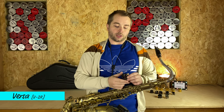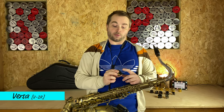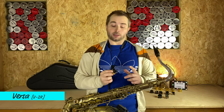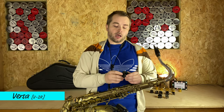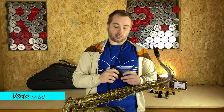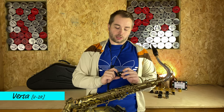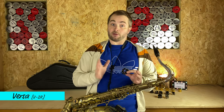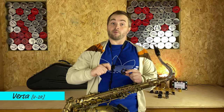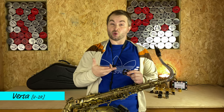Let's start with the Versa. The Versa is the Rovner ligature with metal plating that's been around the longest. They put it out there to kind of target pro players. As you can see, it's got a double band of material, and then in the middle we've got this metal plate arrangement. The nice thing about the Versa is that you can vary it a lot — the idea is that you can fine tune the ligature to your specifications or your needs.